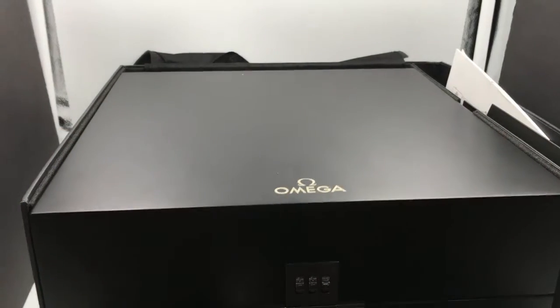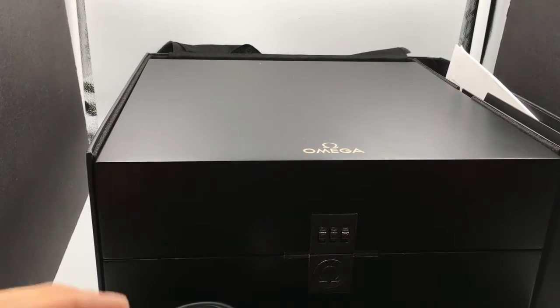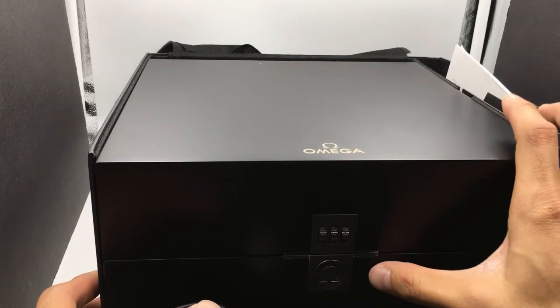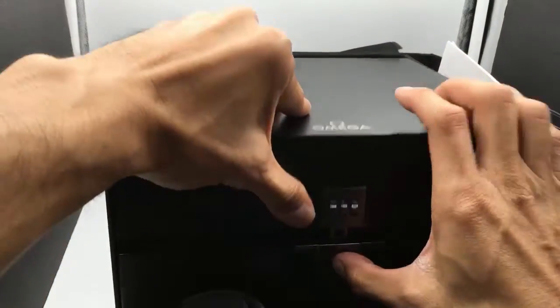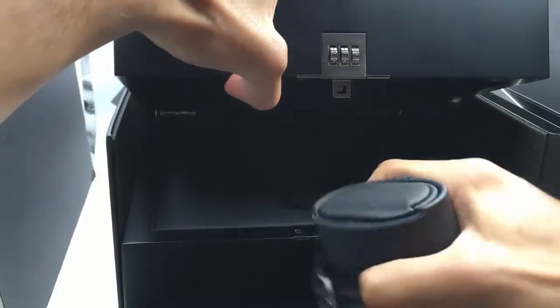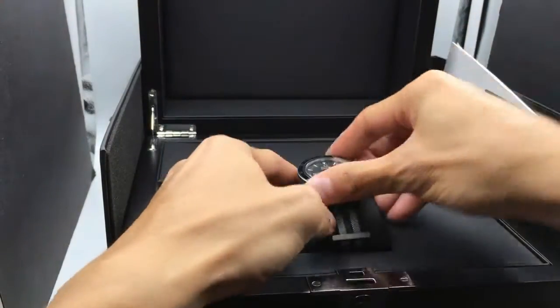Now this, being an Omega Spectre limited edition, is going to come in this super huge box, and it has a combination on it. What do you guys think the combination is? Let's try 007 — and bam, of course it opens up. Let's see what this watch comes with.